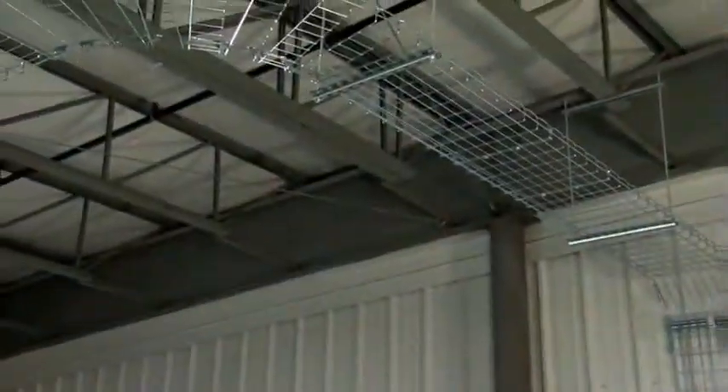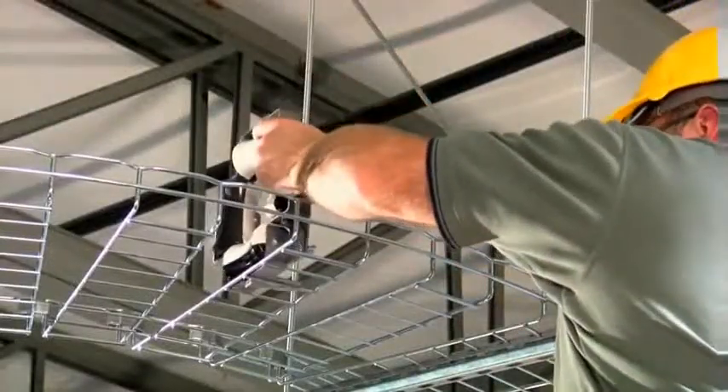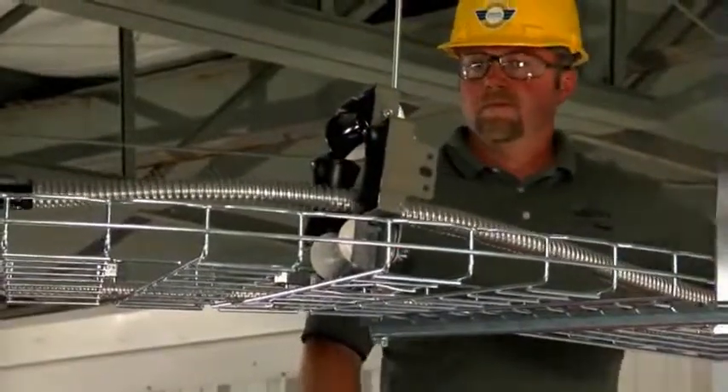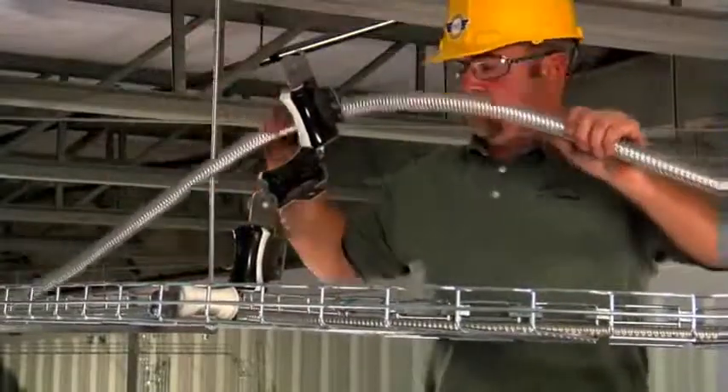Once the trays are secured to the supports, you can begin installing cables. Use Cablofill's Fast Roller to pull communication cables into the pathway. For MC cables and other heavy cables, use Fast Roller HD. These rollers can be installed permanently or removed after the cables are installed.